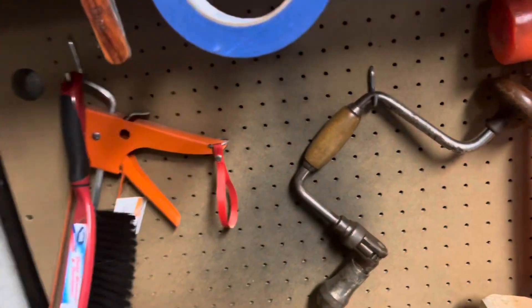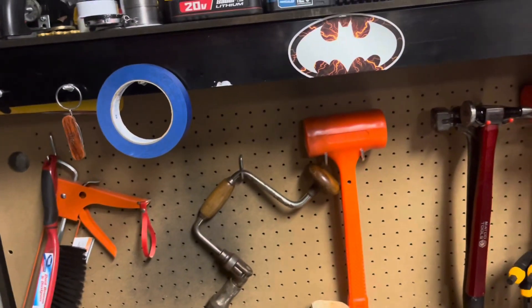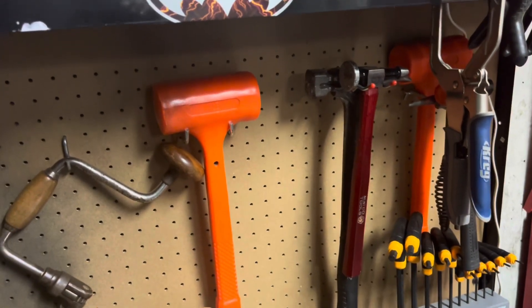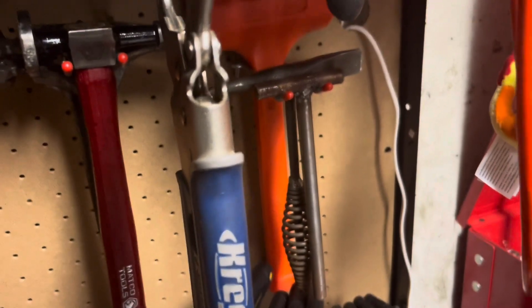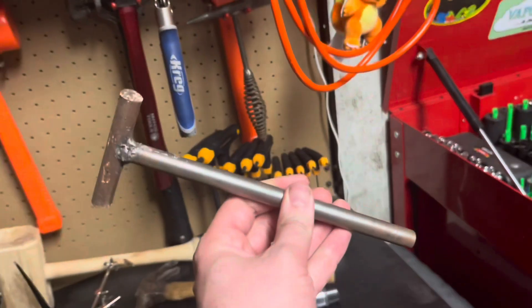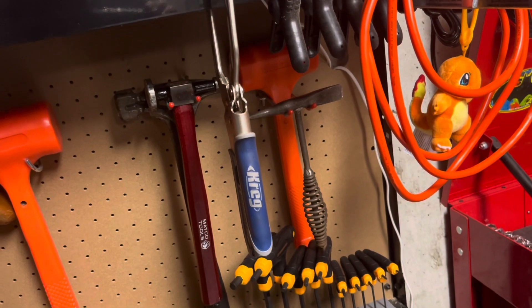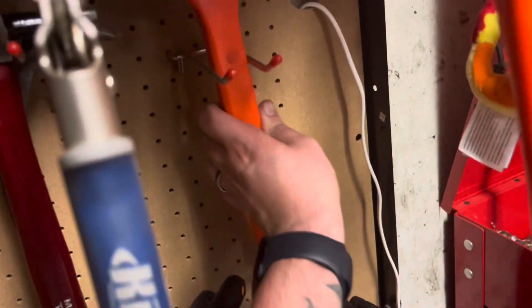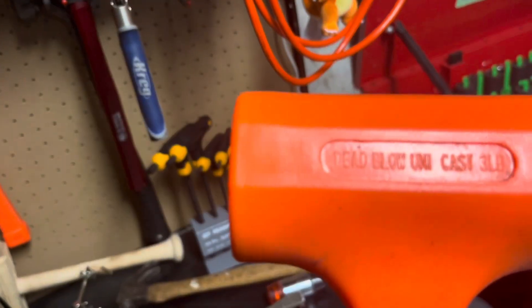We have an old hand drill right there — I might do a future restoration video on that. I have a 4-pound dead blow hammer, a Matco body hammer, a regular claw hammer, a plastic hammer, a little hammer that I made myself, an old chipping hammer, and another dead blow hammer. I think that one is a 3-pound.